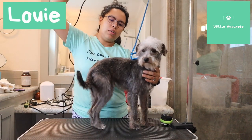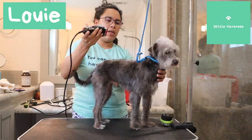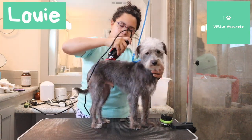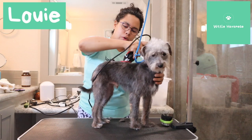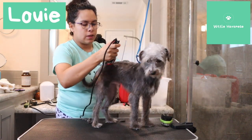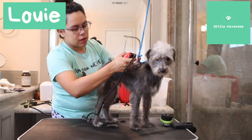So we'll see if he will tolerate. I'm just going to rub it against him first to make sure. He seems to be doing well. So I'm just going to take off all this hair, going with the coat. Always go with the coat.